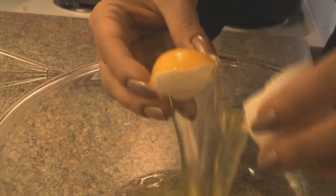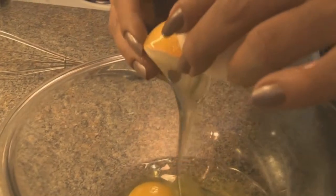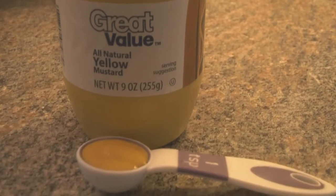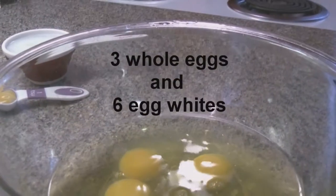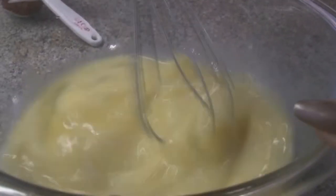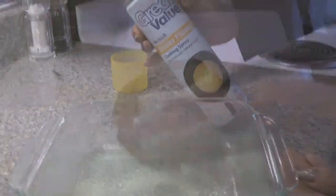And we don't use all of the eggs. We use three whole eggs and six egg whites. The fat-free skim milk and yellow mustard — whip that all together. And that is our base. That helps us to eliminate unneeded cholesterol and unwanted fats.